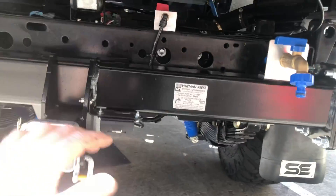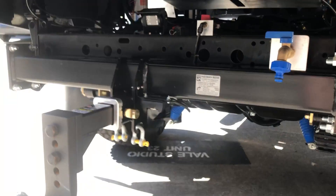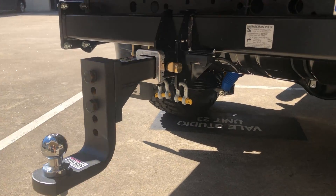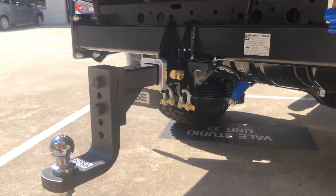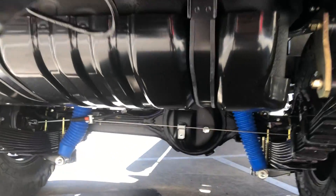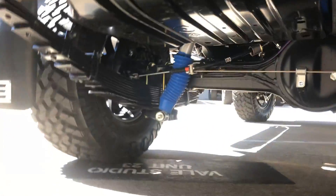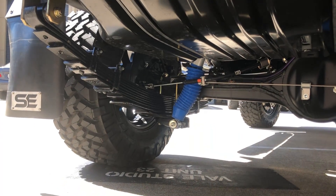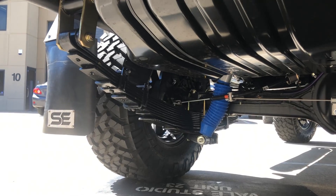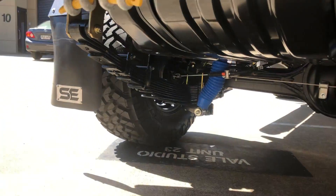We've also put on a Hayman Reese three-and-a-half ton tow bar with a nice big heavy-duty drop hitch for his trailer, just to keep it all nice and level. For the suspension, we've put in a Superior two-inch lift kit with remote reservoir shocks and 500-kilo constant load springs.